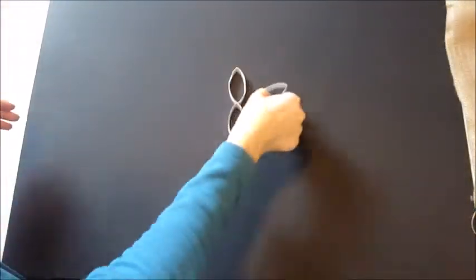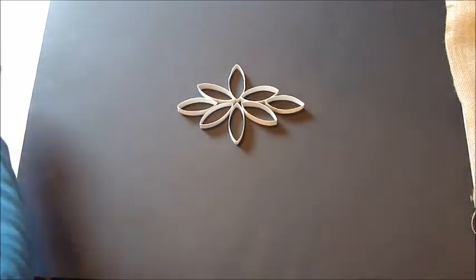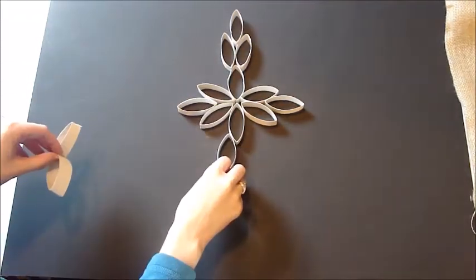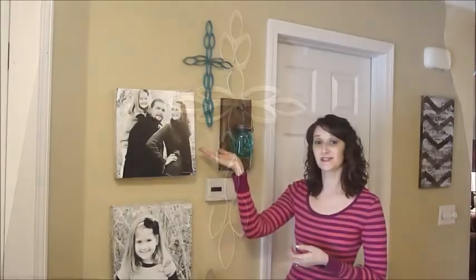I'm going to insert a video here of how to piece this cross together. And you can't even tell it was made out of toilet paper rolls — I think it's a great piece of art.